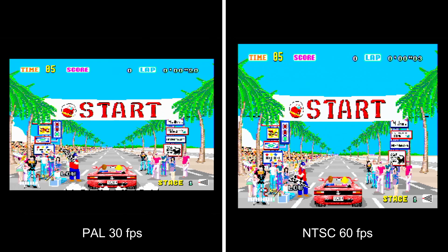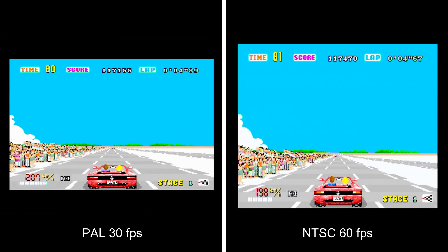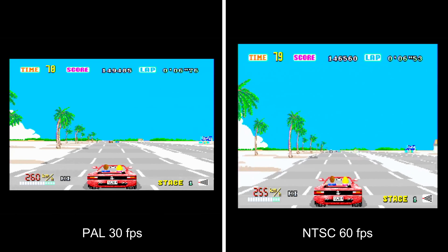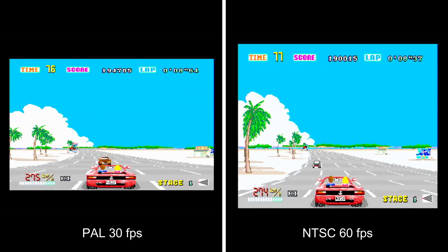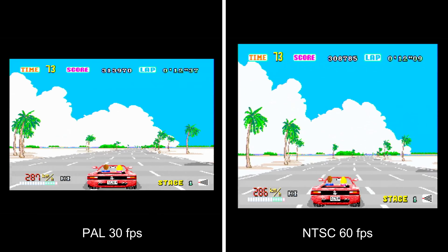What I'm going to do is give you some side-by-side footage of the NTSC version running at 30 frames per second and 60 frames per second, and then some footage of the PAL version running in comparison to the 60 frames per second NTSC version.